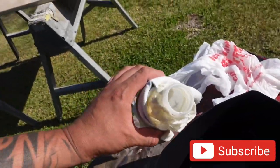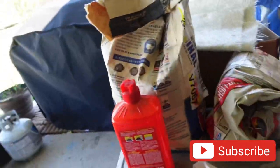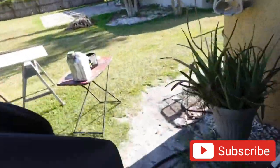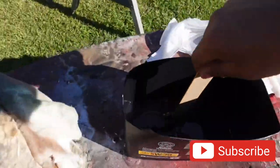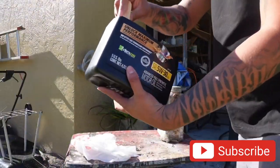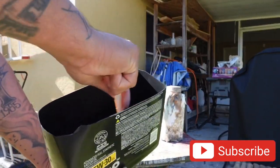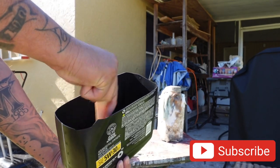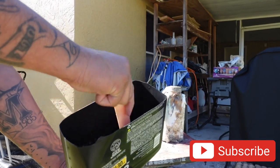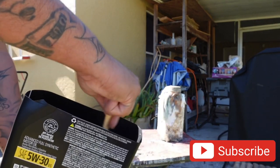Watch me accidentally drop more than I'm supposed to. Okay, that's all we need right there, guys. So now we're going to get the stir sticks real quick and mix this stuff up. Because it's such a low portion of hardener, you got to make sure you get a good mix.